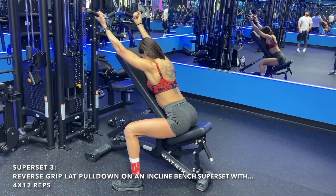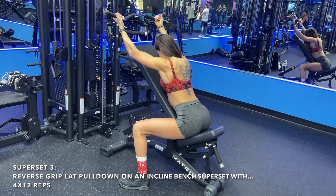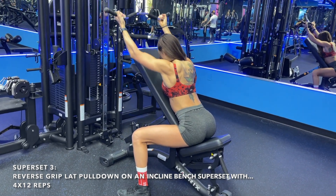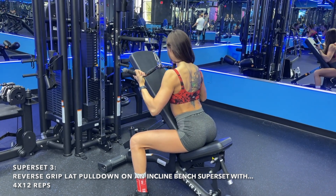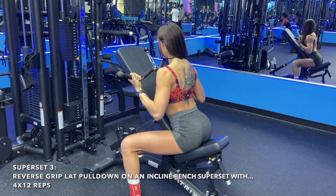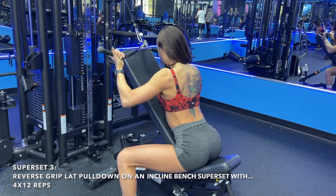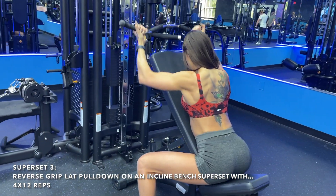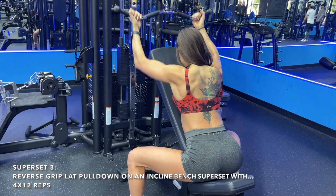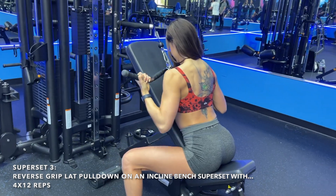After that, we move into an epic superset. When I program, I make sure I'm hitting all grips and different angles to build width, thickness, and symmetry in the back while correcting limb imbalances and working on time under tension. First, I'm doing a reverse grip lat pull down on the incline bench, focusing on exhaling on the way down, keeping my chest up, and pulling my elbows to my hips.